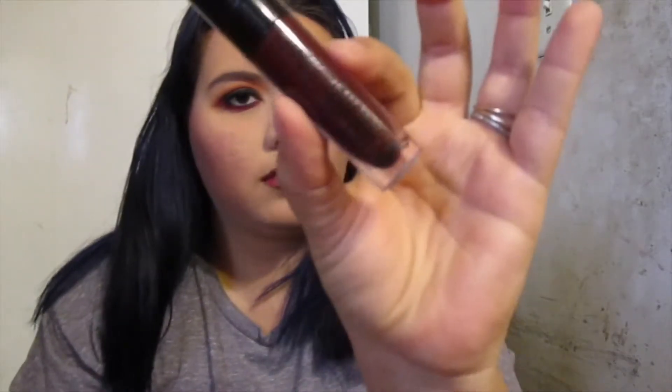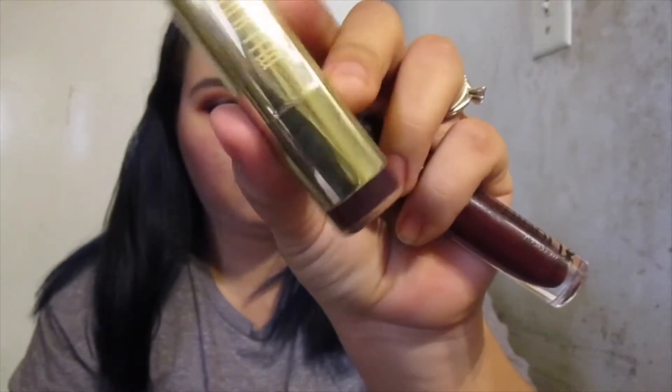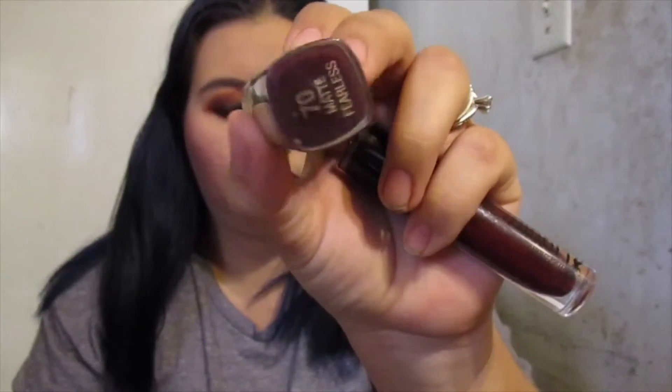For lip liner I'm pretty sure it's a Milani lip liner — just going to line the lips. And that is the Wet n Wild Liquid Catsuit in the shade 'Video Vixen' — going to mix it up with Milani in 'Fearless,' so those two shades together.